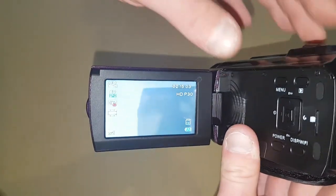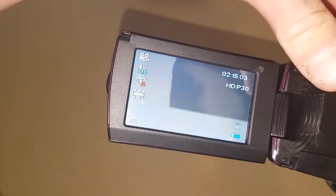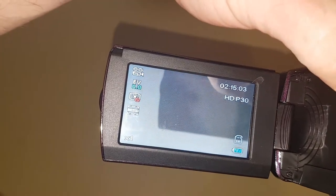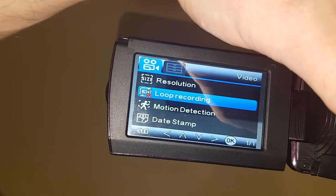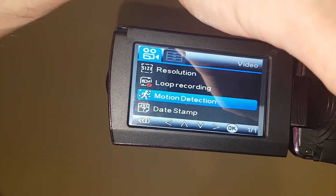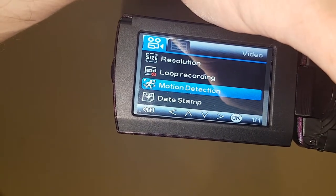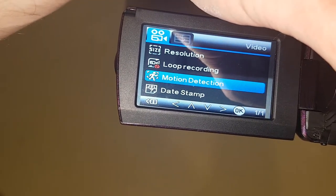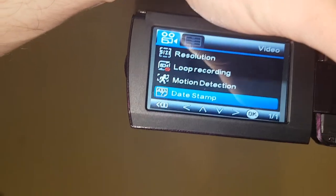If we look at the actual screen and go through the menu, we can change resolution. It's got loop recording, motion detection — I don't really know why you'd want to use motion detection on a camcorder unless you're using it for CCTV, but then if you wanted CCTV it'd be better just buying a cheap CCTV camera.